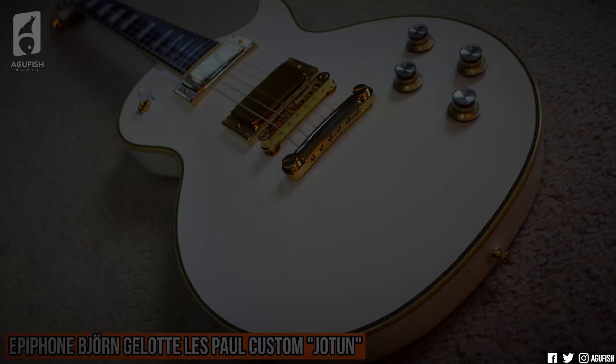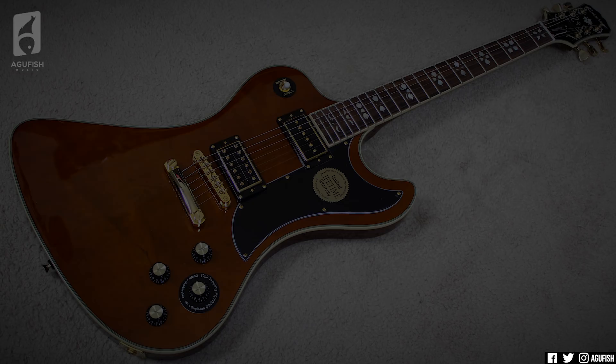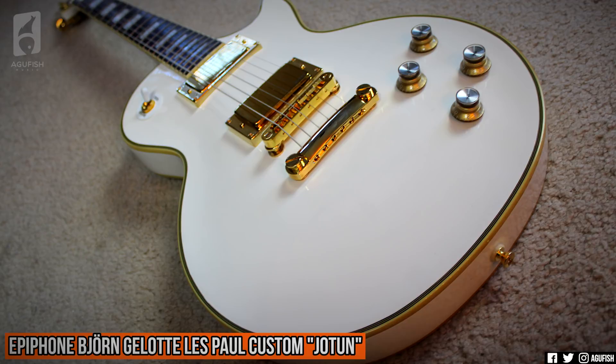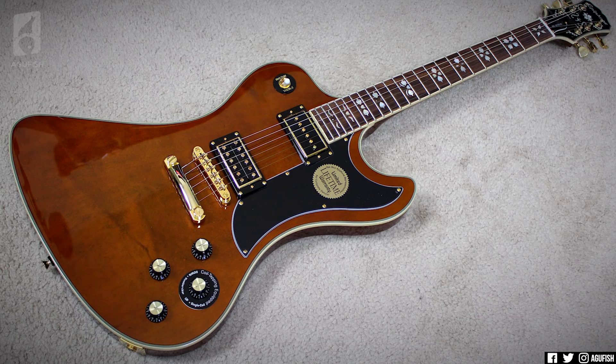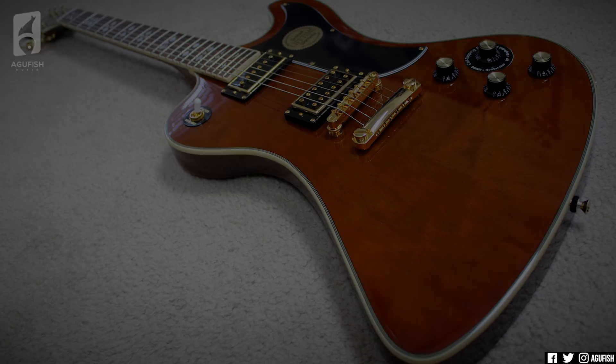I've been playing Epiphones and Gibsons forever. At this point I've played a bunch of them, especially now that I've been doing this YouTube thing. But as I mentioned at the beginning of this video, this is the first RD I've ever played. Gibson and Epiphone just don't produce many RD models. I'm not exactly sure what I was expecting, but the first thing that I noticed is how physically large this guitar is. The surface area of the body is just massive compared to the Les Pauls I normally play. That's not a pro or a con — it's just the way that it is.